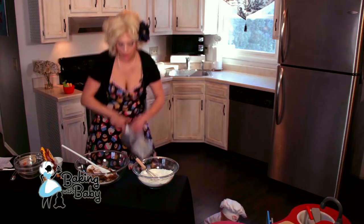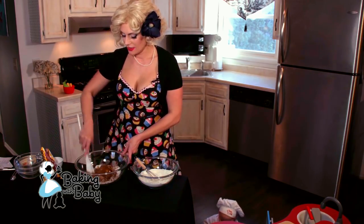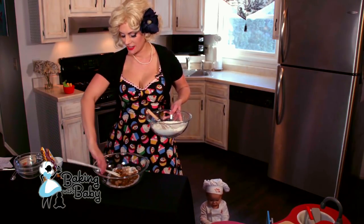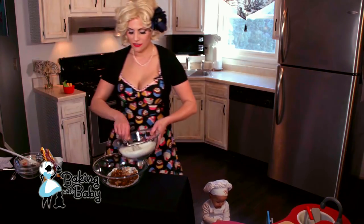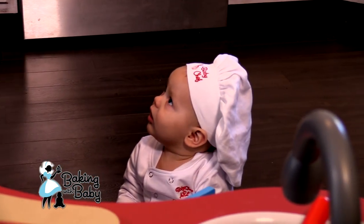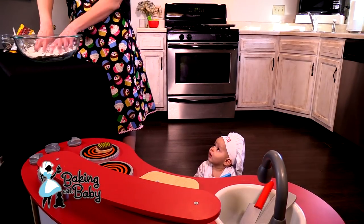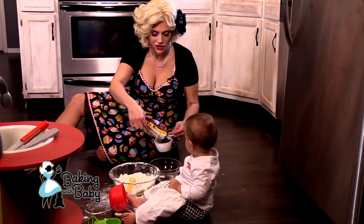We'll get baby chef's help in just a little bit. So we've got that mixed in. Now we're going to combine our dry in with our wet. When I do that I usually do it with my hands — it gives you a softer, chewier cookie. And then I'm going to have him help me with the chocolate chip measuring — we're going to measure one cup chocolate chips.